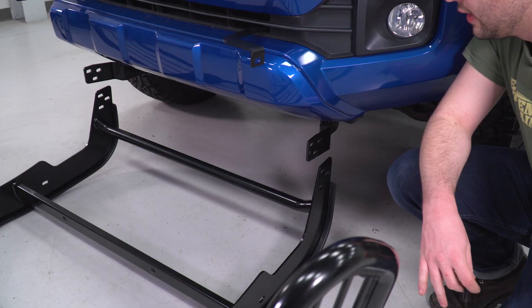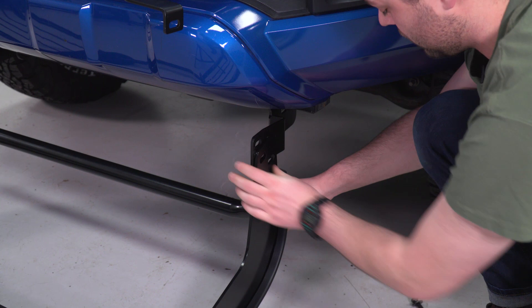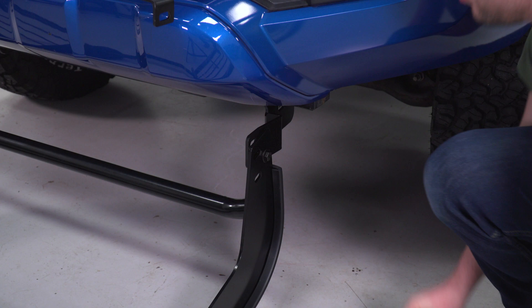Now all of our brackets are set to install the brush guard. All we're gonna do is tilt this thing forward, get one bolt started on the bottom on both sides, and then rock it all the way up. That's it.